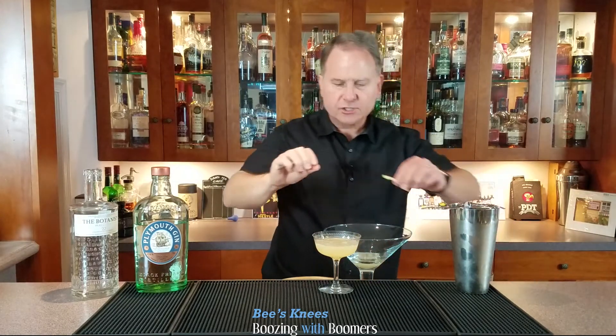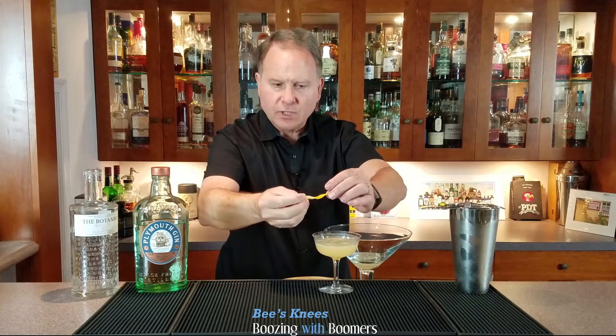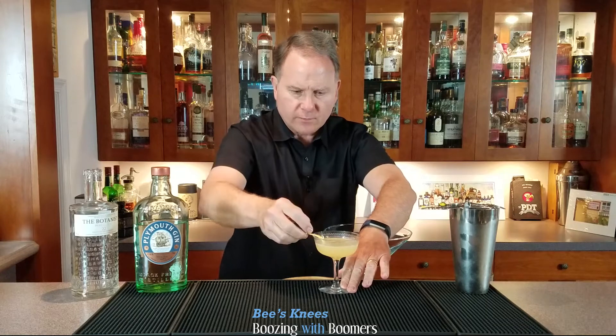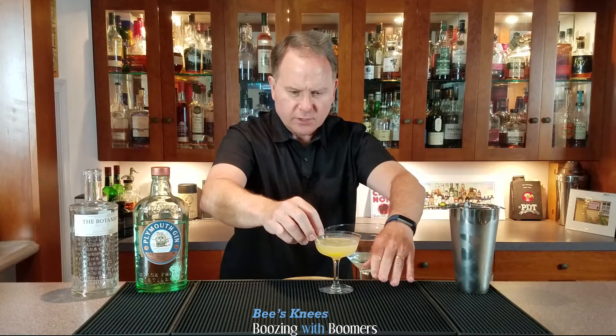Then we will garnish your cocktail with just a simple lemon twist. I always like to rub it around the rim to give you that lemon flavor, and I'm going to try to float it on the edge.